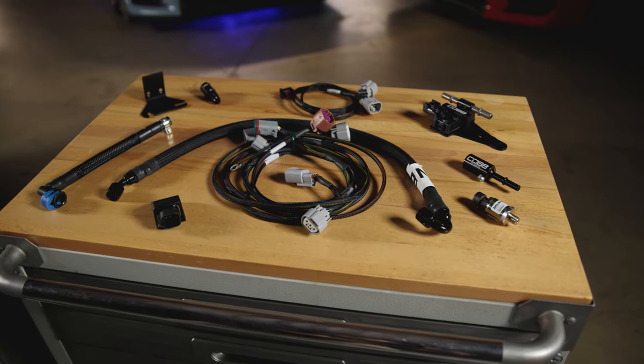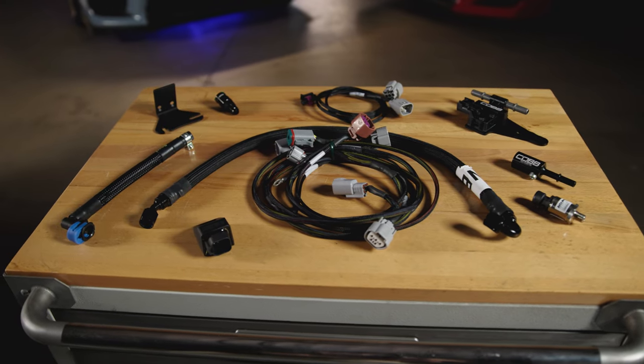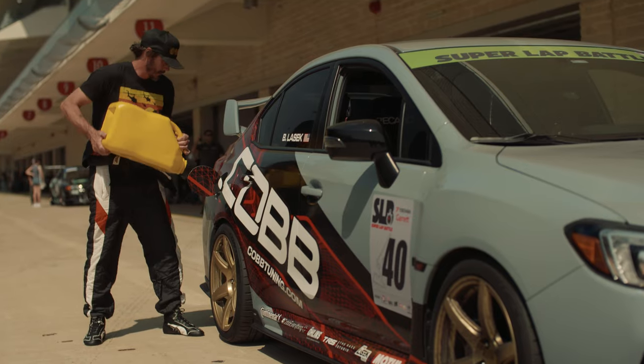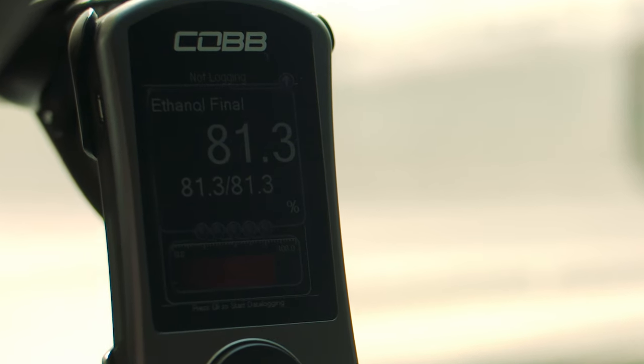Today's Cobb Highlight shows off our Subaru Next Gen Flex Fuel Package for the 2015 through 2021 Subaru STI. Tuning your car with ethanol essentially gives you race fuel results with pump gas convenience, if you have a flex fuel setup on your car.